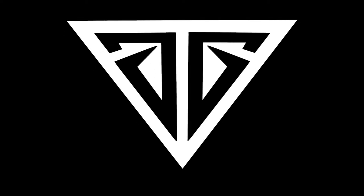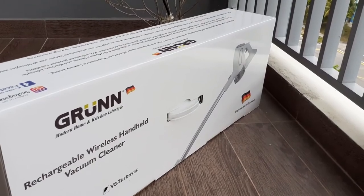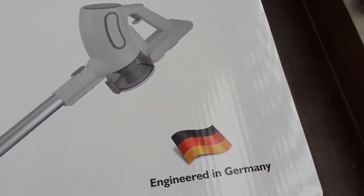Welcome to my channel. Today let me introduce you to my handheld vacuum cleaner. I'll be showing you the contents of the box, and since I have been using it for the last six months, I'll share my honest review about the product. This portable and wireless vacuum cleaner is from a German company.